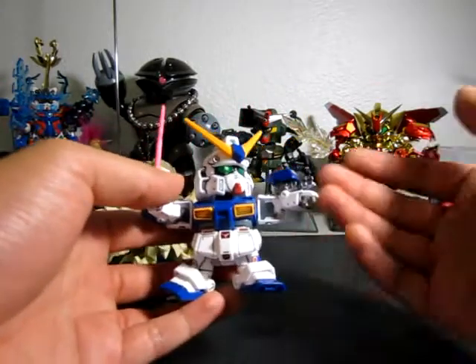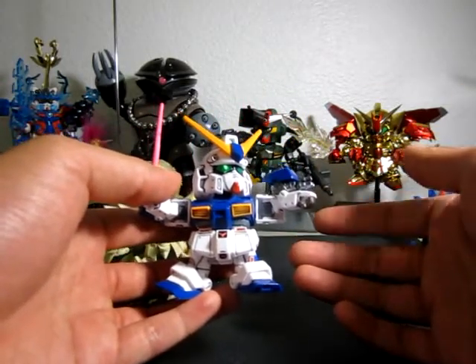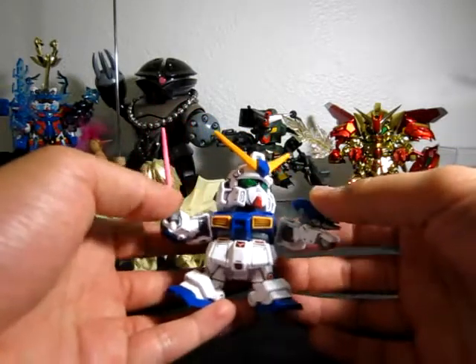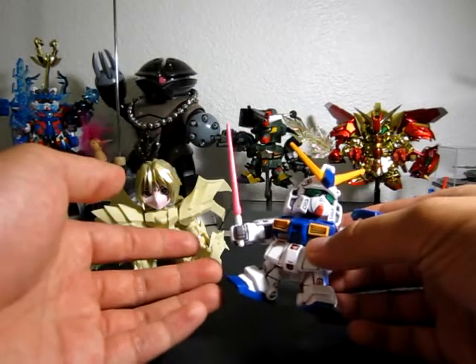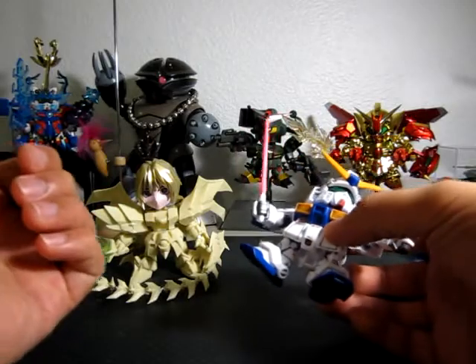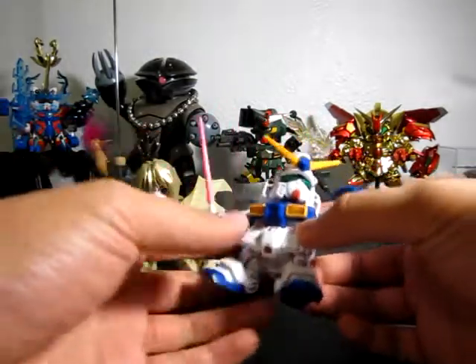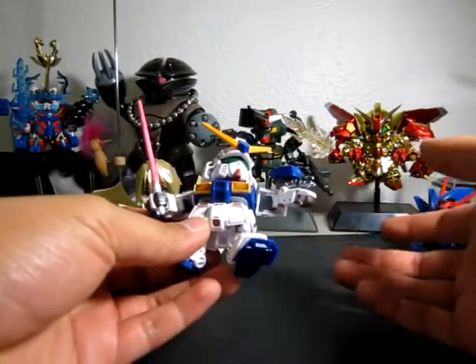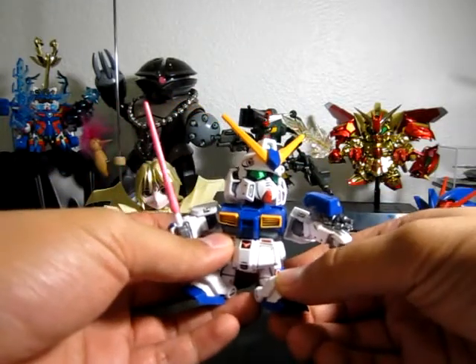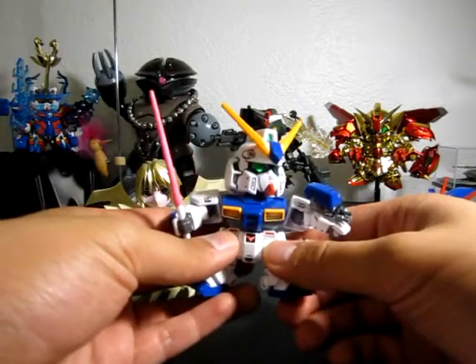Another thing that gets people started: breaking something. When you break a joint, you end up trying to fix it, and in a way that's customizing. I've broken several joints and had to figure out a good replacement and how to make it better — that's one way you get started.